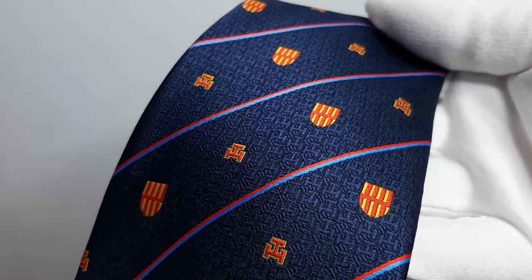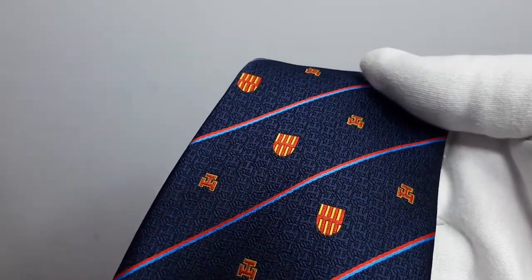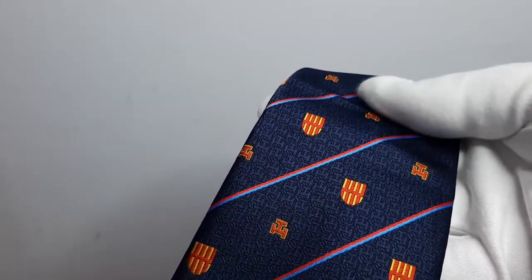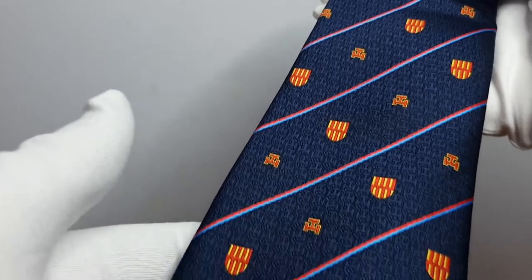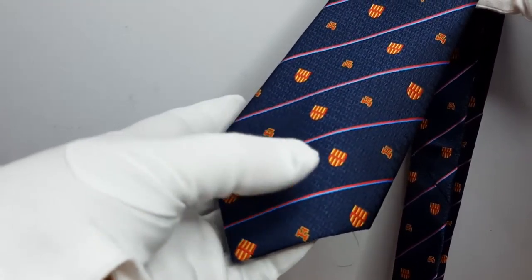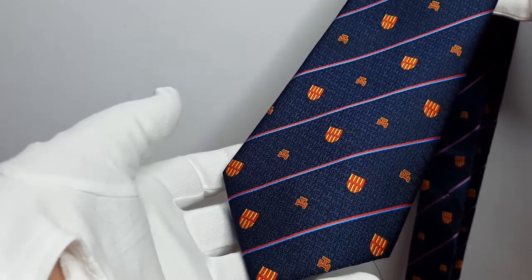That's what we call a bespoke weave — you've got a triple tour as a repeat pattern and the shield. The standard width for an adult tie, the blade as we call it, is 9.5 centimeters. This one is nine.